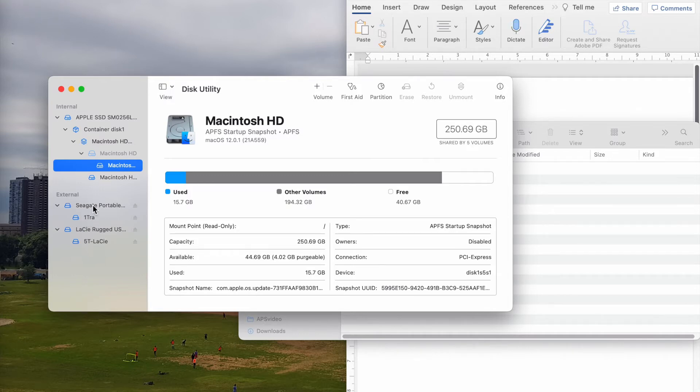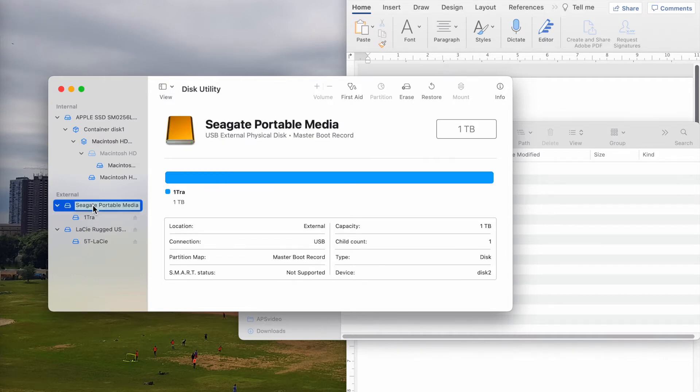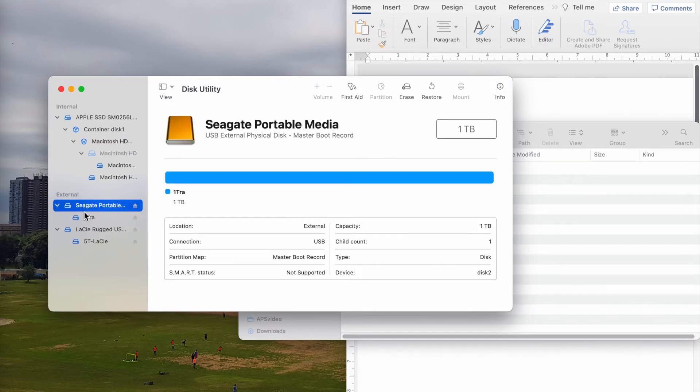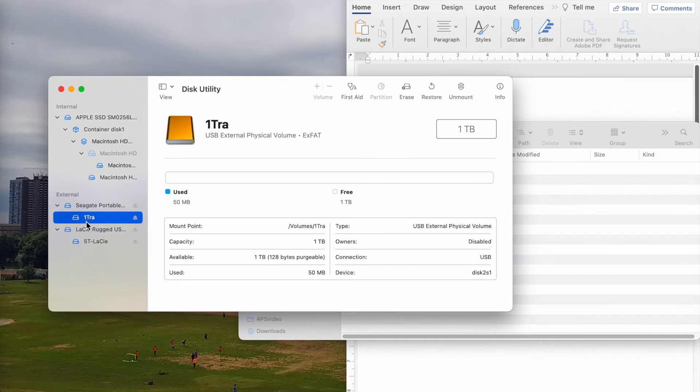Even if you want to make all of them into one partition and one disk, you can just click on this and click Erase — it makes it one partition. This one is already one partition, so it doesn't matter if I click on this and click Erase or click on this — the result will be the same. But if there were two partitions and I wanted to turn it to one partition, I would click on the main one — Seagate Portable, that is the name of the hard drive that I have. So right now I just go on this and click on Erase.